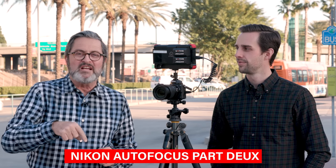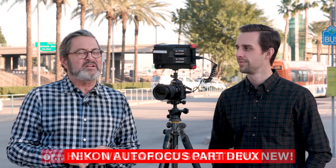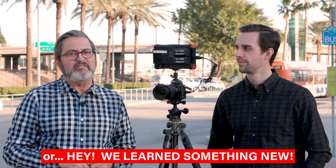Hi, this is J.P. Morgan, and this is Kenneth Merrill. Today on The Slanted Lens, we're going to take another look at the Nikon Z6 II — specifically the autofocus — because we think there's one thing that if you don't know about autofocus on this camera, it does not perform well for you and you're not going to love it. But if you know this one thing, you're going to love it.